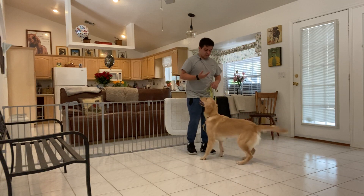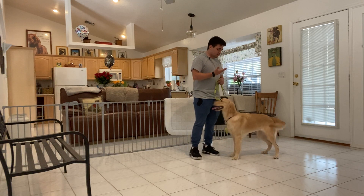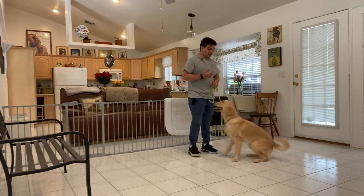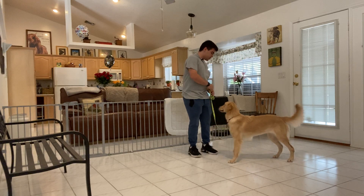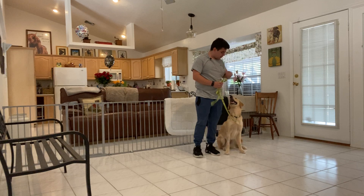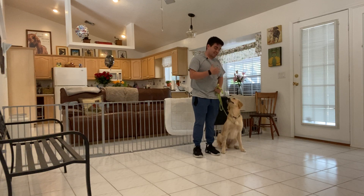So I'm going to have Sadie in front. I'm going to put her into the heel. She likes to anticipate a lot. Stay. Sadie, heel. Sit. Yes. You can see I use more of my body instead of my hands.